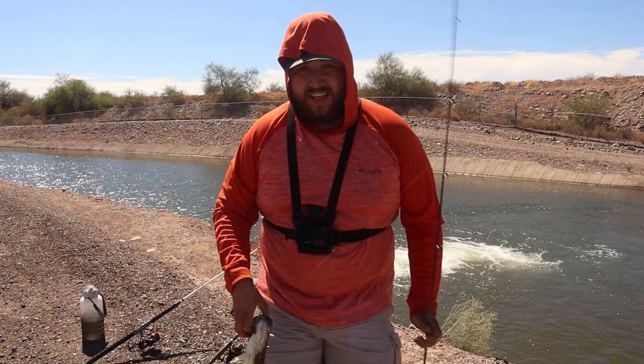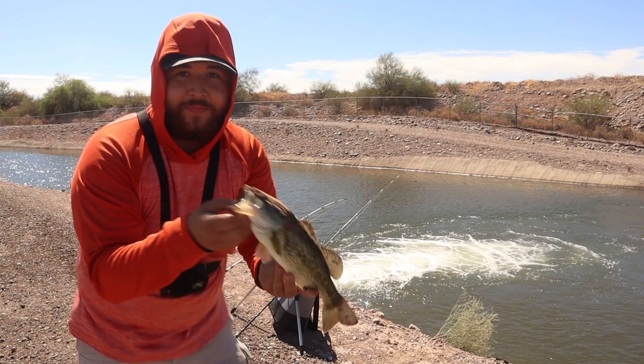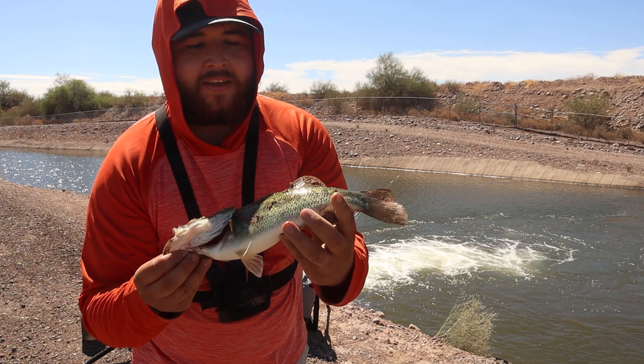Well, two carp and a bass down! Knew there was gonna be something else down there. Well, where there's one there's usually more — so let's see if we can get another one, guys.